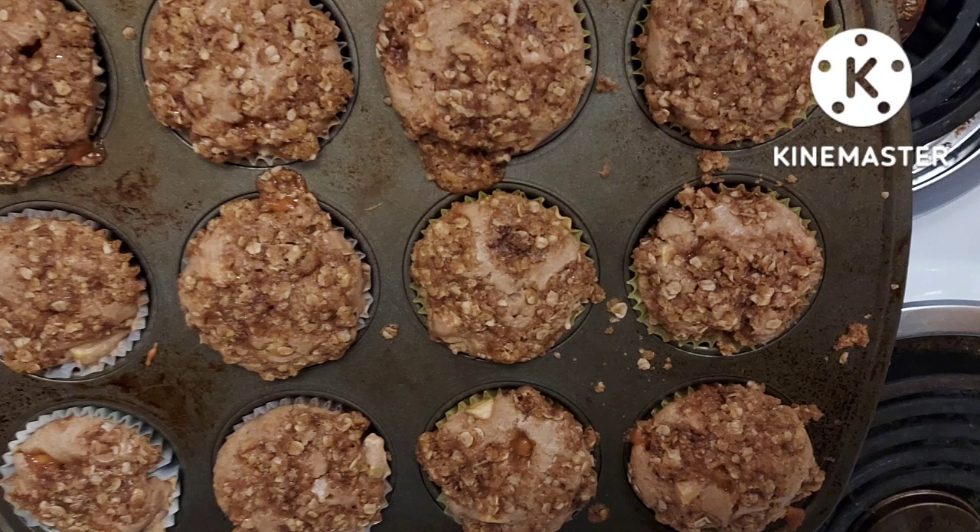The first part of this video is going to be me making muffins, and then at the end I'm going to add in some pictures that we took last week. We need some help identifying some plants.